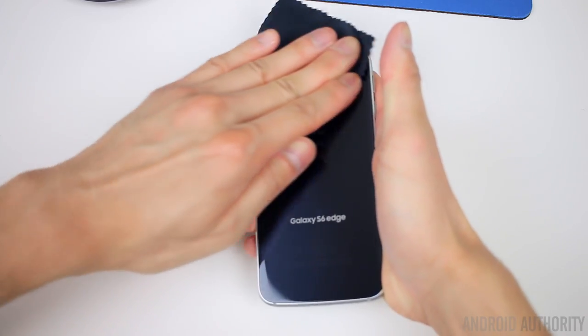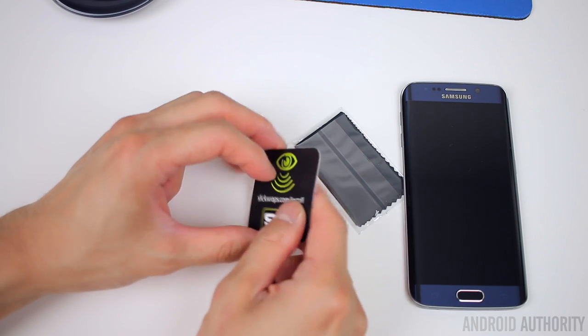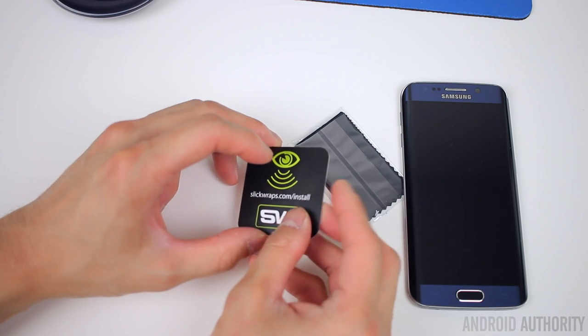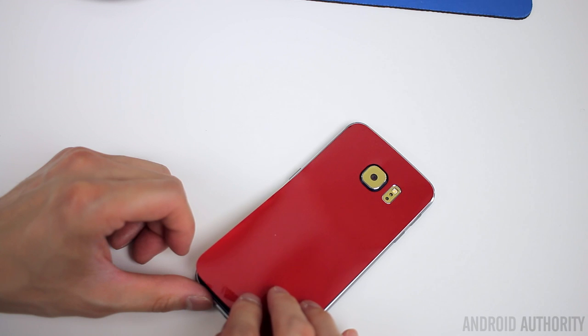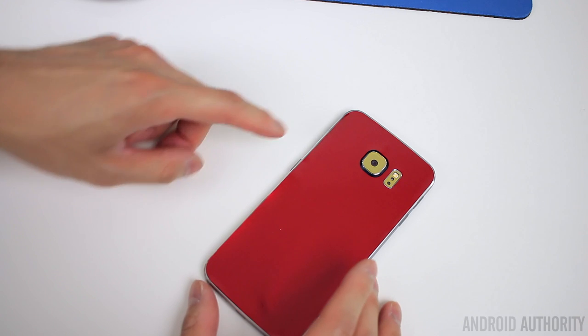The next thing I want to talk about is the installation process — not necessarily how to install the skin, because it's pretty simple and straightforward, especially if you've installed a skin before. This will all be very familiar territory. But if you haven't, I would definitely recommend checking out SlickWraps' installation instructions on their website. They recommend that themselves — there's a little card inside the packaging that tells you to check out the instructions if you've never installed a skin before. The process does take a little bit of time, especially if you install pretty much every single piece, and there are a lot of components to it.